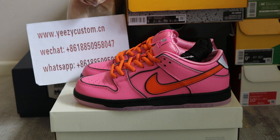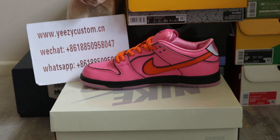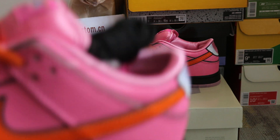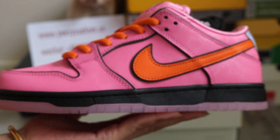And today, this review is for a new cutaway of Dunk. This is the Powerpuff Girls X Nike SB Dunk Low Blossom. This is the new release one, which will release at the end of this year — on December 14.